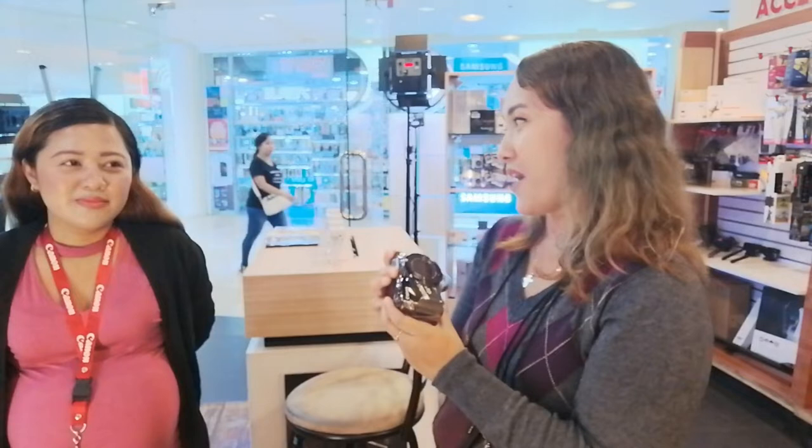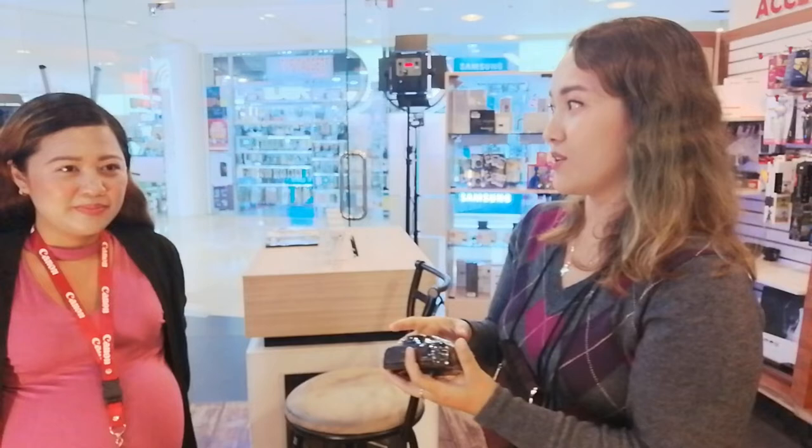I have May here from Canon who will help me compare the G7X Mark II versus the Mark III. Right now the Mark III is still on pre-order basis. Quick specs for the G7X Mark III: you can do live streaming through YouTube, it shoots 4K with no crop for video, it's still 20MP, and the new Canon processor is the DIGIC 8 versus the DIGIC 7. The sensor is a one-inch sensor.